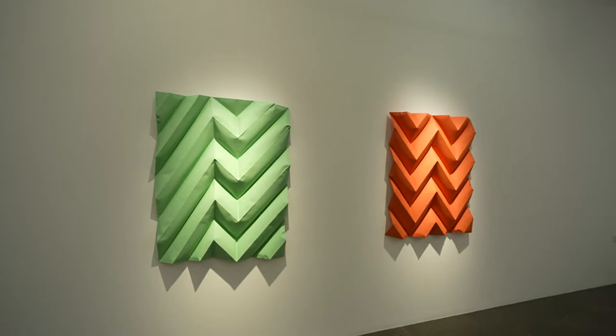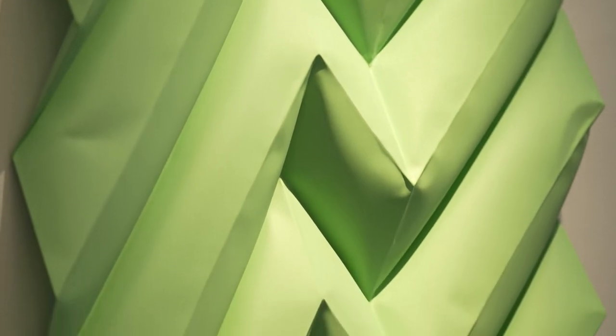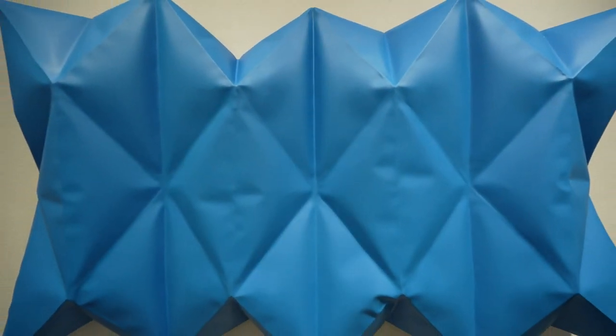All of these sculptures started off their life as an A4 piece of colored paper, which Sheikha has folded and turned into these geometric shapes — sometimes folding, sometimes unfolding. She has then transposed these shapes into these large-scale painted steel sculptures.